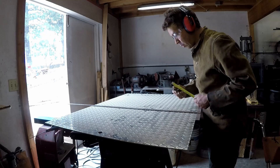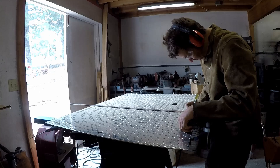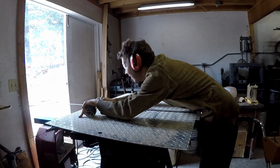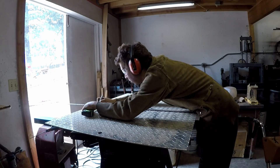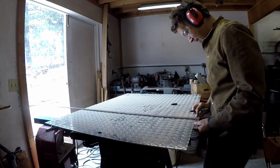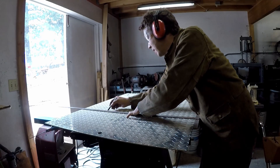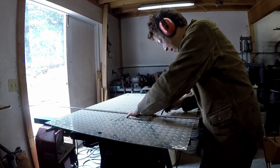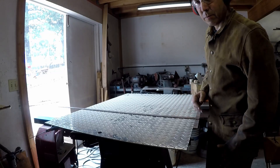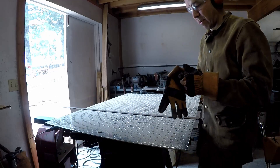In case you ever needed to know: a table saw will cut aluminum, but it's horribly noisy, so make sure to wear appropriate earplugs. It also tends to throw chips at you which can hurt pretty bad, so be aware of that. This diamond plate is a quarter inch thick and I just need to cut a 32-inch wide piece off of it, and I'll be good to go.